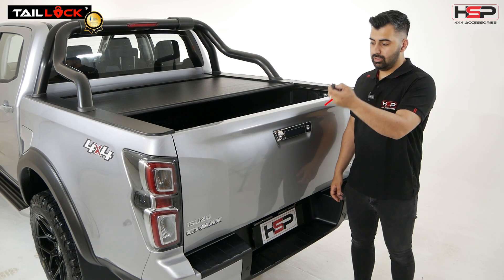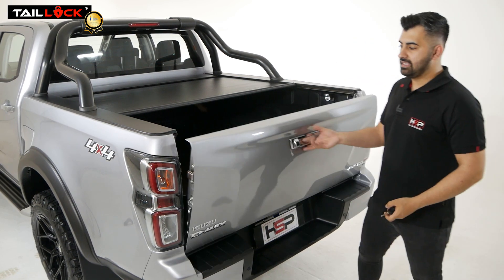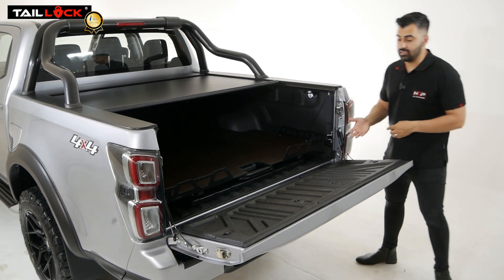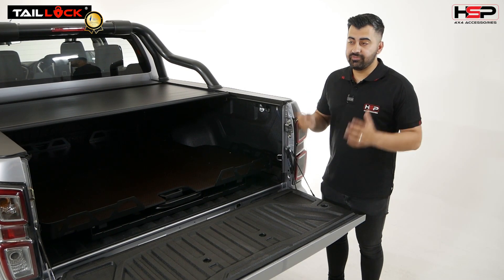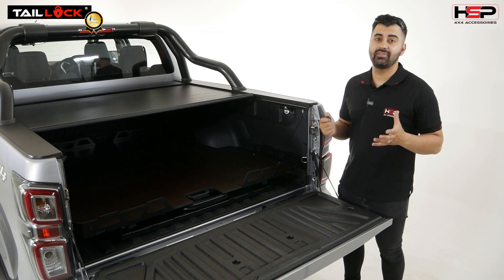Quite simply, lock the vehicle — tailgate is locked. Unlock the vehicle — tailgate is unlocked as well. You can also see the Tail Assist is in full operation and we'll go through that as well. So that's the Tail Lock: super simple and very effective.